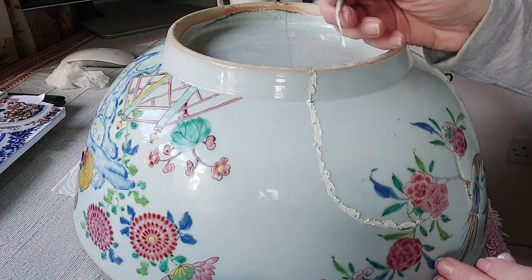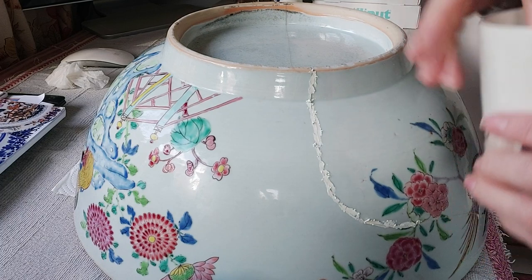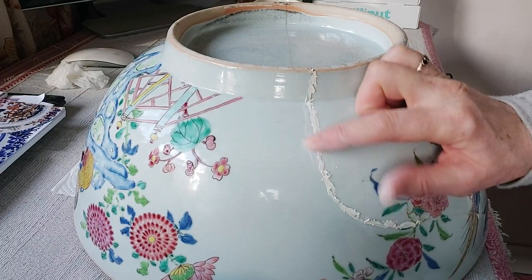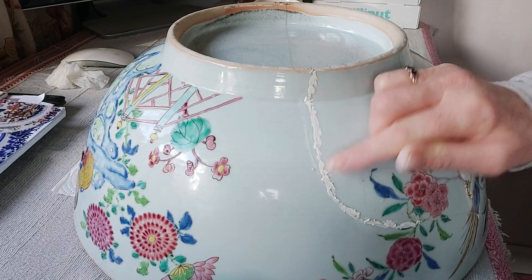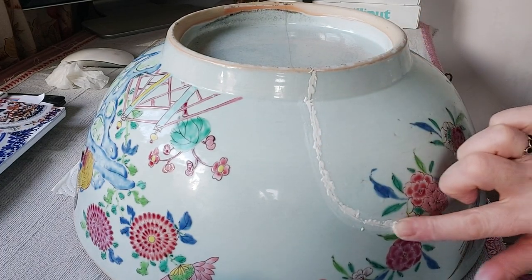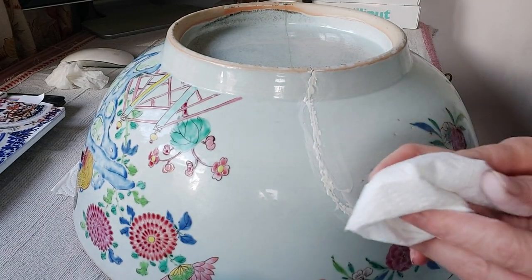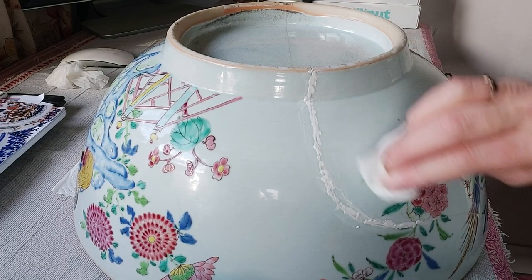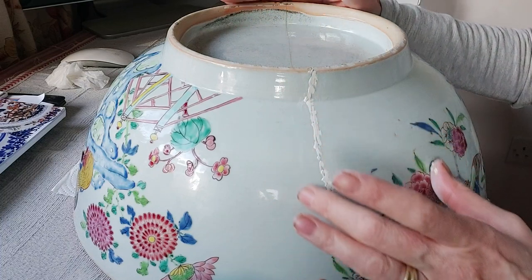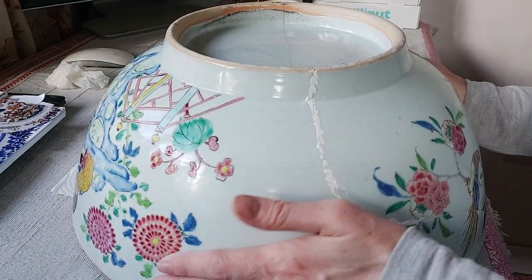Once you've done a reasonable amount, what I like to do is take some water, dip your finger into it, and then just gently smooth it along. I find it easier to sand down afterwards, and it also fills any little cracks you may have missed — it really does get right in there. If there's any surplus, just get some kitchen roll and gently wipe along. You don't want water dripping everywhere. I'm going to use this method all the way along the bowl, on the inside and outside.